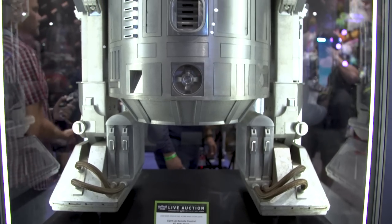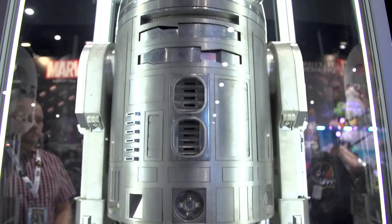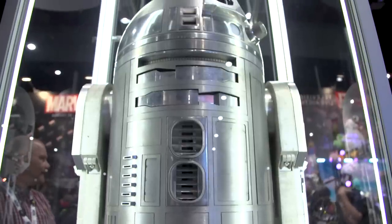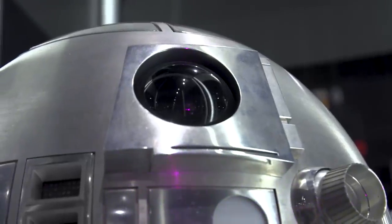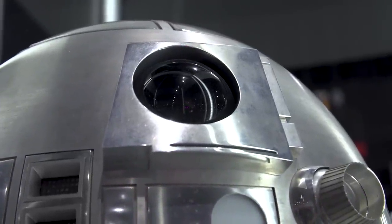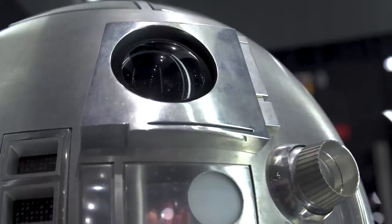And you guys have an astromech. This is maybe one of the big flagship things manufactured using modern techniques. It's full aluminum construction. We like to call it aluminium, but we'll go with aluminum. It's a full aluminum construction droid — this thing weighs hundreds of pounds. It's fully practical, fully functional, fully remote control. It has the third leg tucked up inside it — you press a button, it drops down, it rocks into the driving position, the dome rotates, all the lights change. It's an amazing piece of kit.